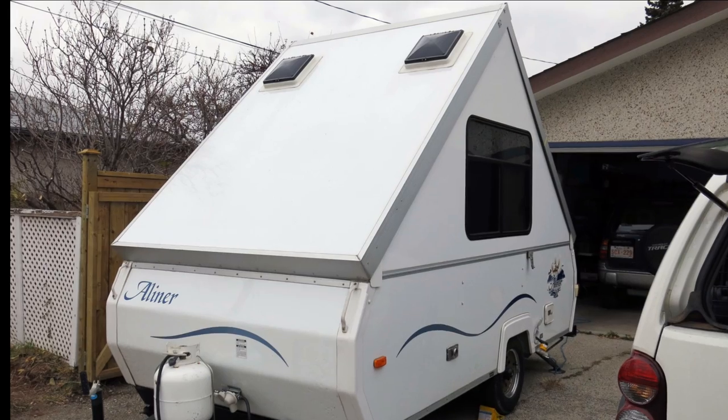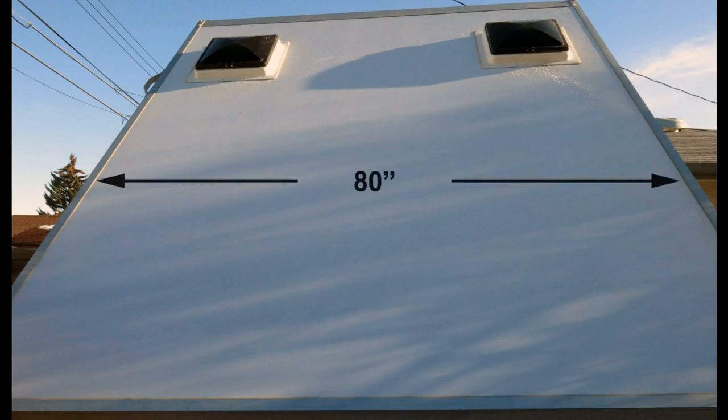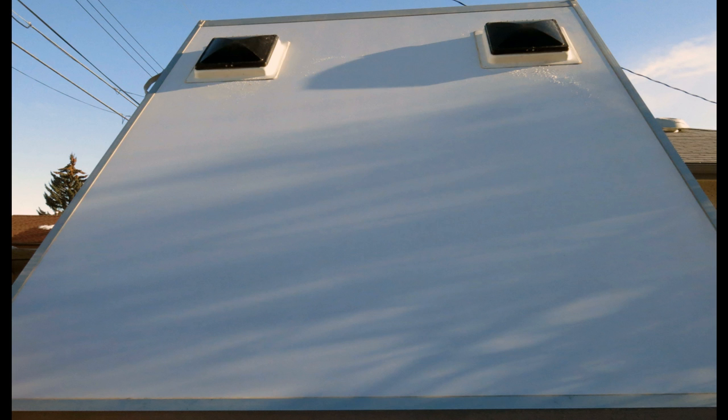When I first got the A-liner, I noticed there's a lot of space on the front roof to play with. I measured 80 inches across and 96 and a quarter inches high. I just had to choose the best solar array to fit in this space.